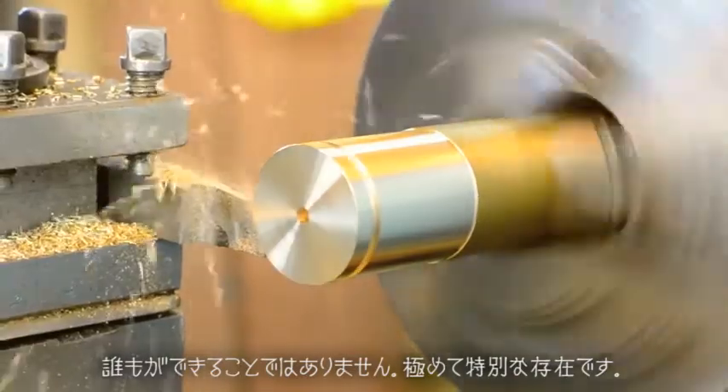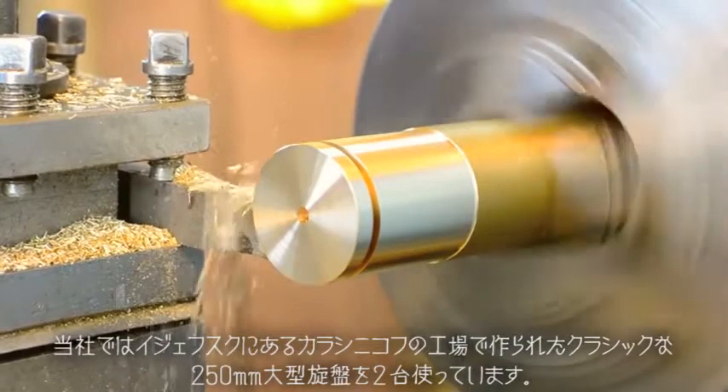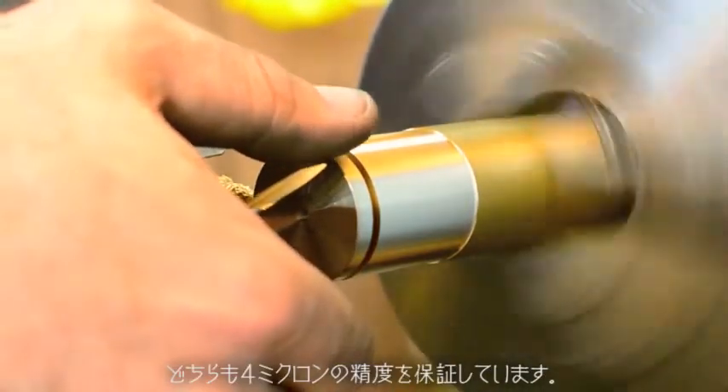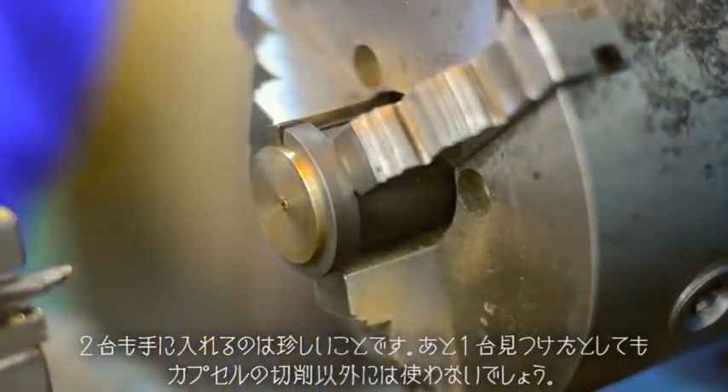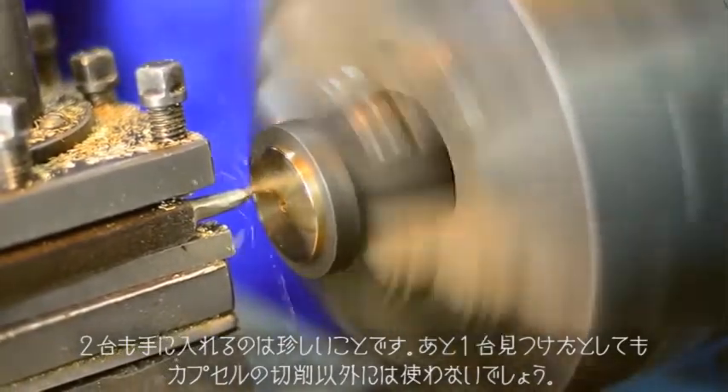But it can't be just any lathe — it has to be an extra special one. We use two classic Ish 250 lathes made at the Kalashnikov factory in Izhevsk. They're all guaranteed to achieve 4 microns, but it's only a few of them that can get 2. When you find one of those, you don't use it for anything other than cutting capsules.